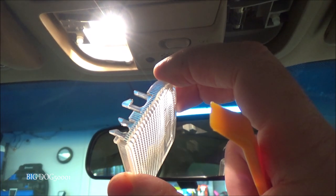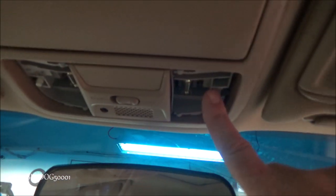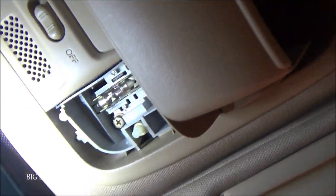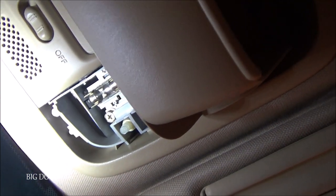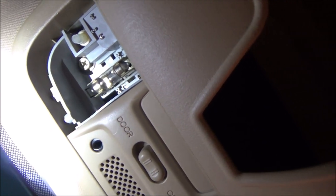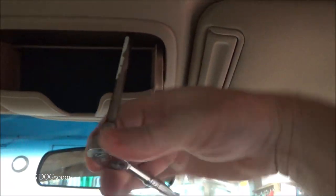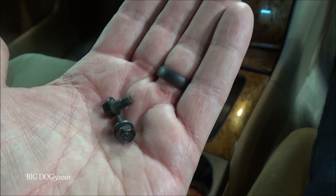Now with it opened up, you can see we've got four bolts - two right here and two more over there. Two of them don't have a screw head on them. All four are eight millimeter, so I'll take an eight millimeter socket and pop them all out.